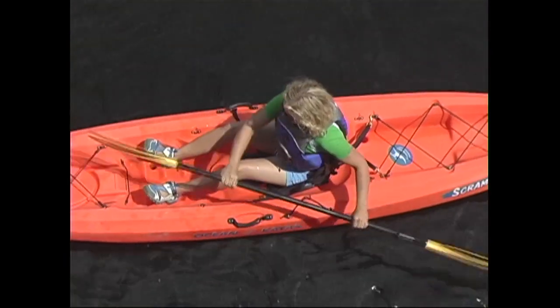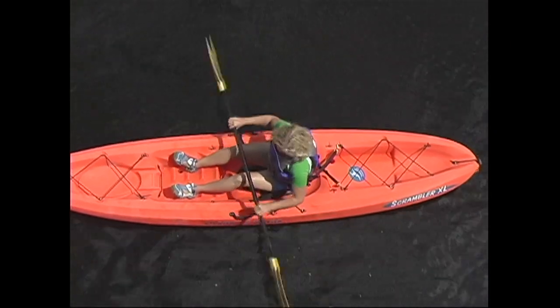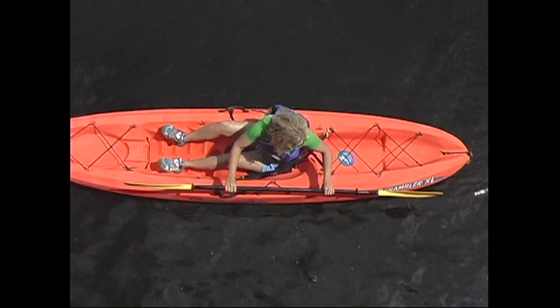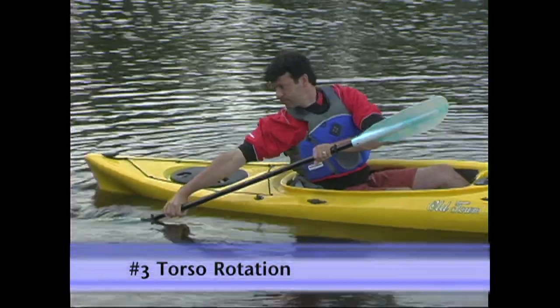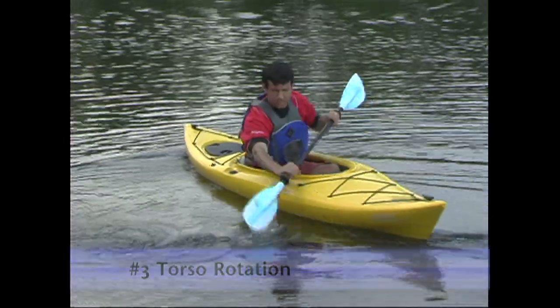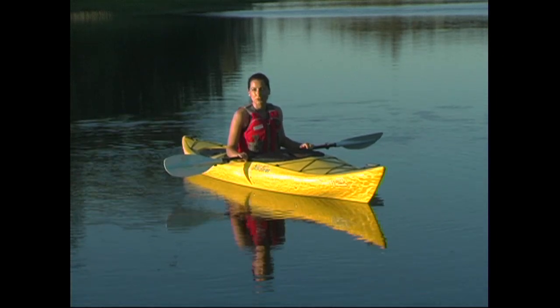This doesn't mean that you can't reach to the back of your boat to take a stroke. It just means that in order to do so, you'll need to rotate your whole upper body so that your hand stays in front of you. This act of rotating the upper body is fittingly named torso rotation. Not only does it keep your shoulders safe, but it also allows you to harness the most power from your strokes.